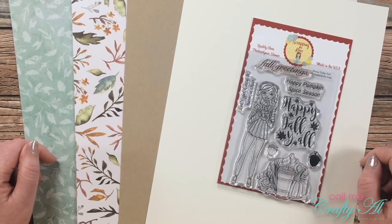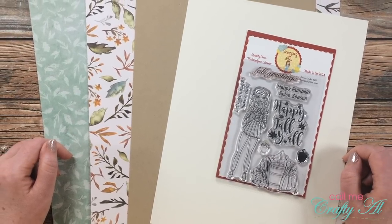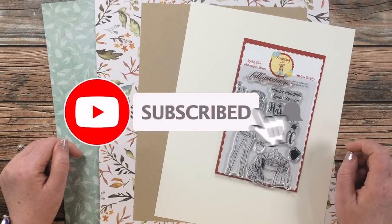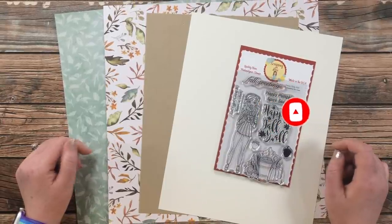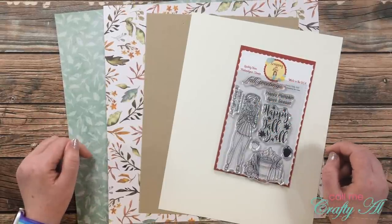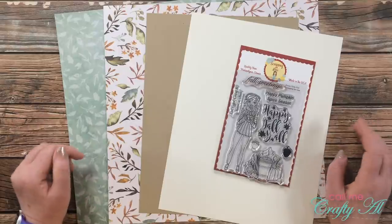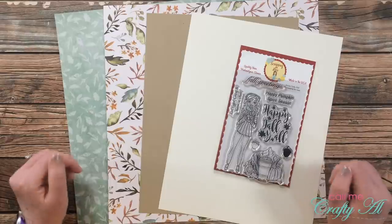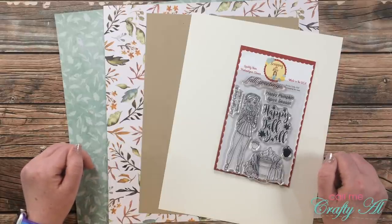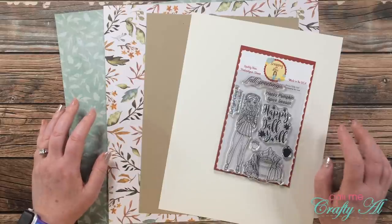Thank you so much for stopping by today. If this is your first time to my channel, I hope that by the end of this video you'll be inspired to click on that subscribe button below and ring that bell for notifications. If you're already a subscriber and regular viewer, welcome back — I'm so glad that you're here again. The first of every month is pretty exciting here on my channel, and if you are new let me tell you a little bit about sheet load of cards before I get started.